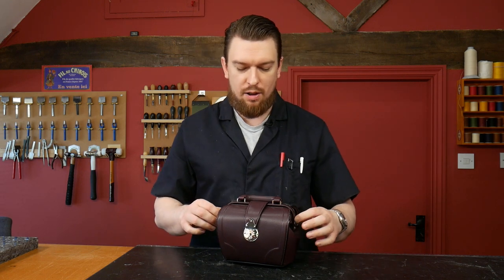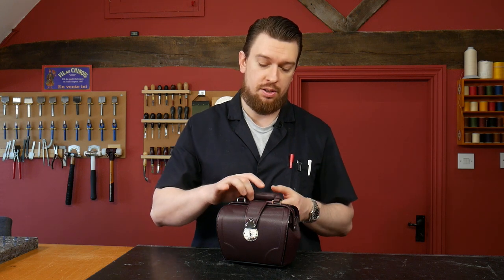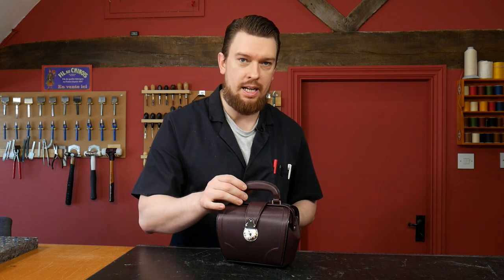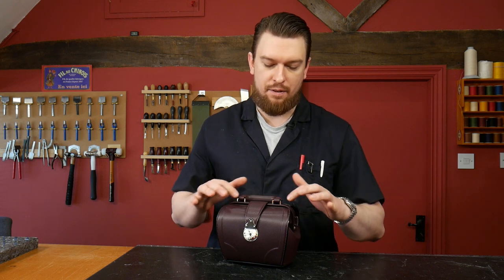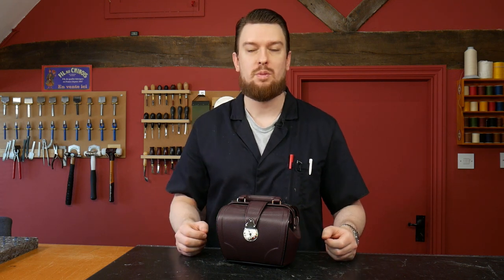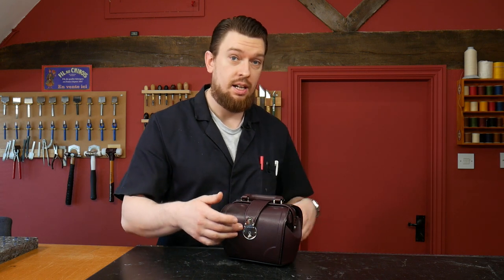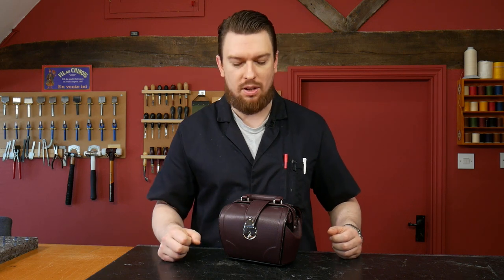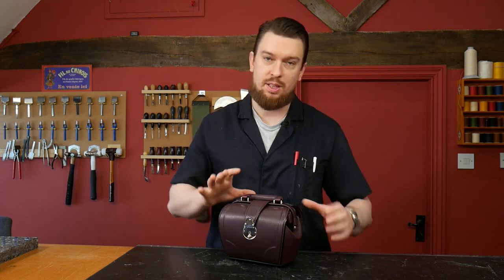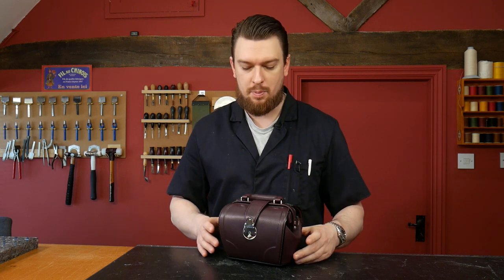There have been several courses that have led up to this: a course on handle making, how to make a post handle, also how to make a frame — the internal core or steel component of this bag — and also a course on how to install locks and how to install rivets, which install the locks. This last course brings all those elements together to create this piece.